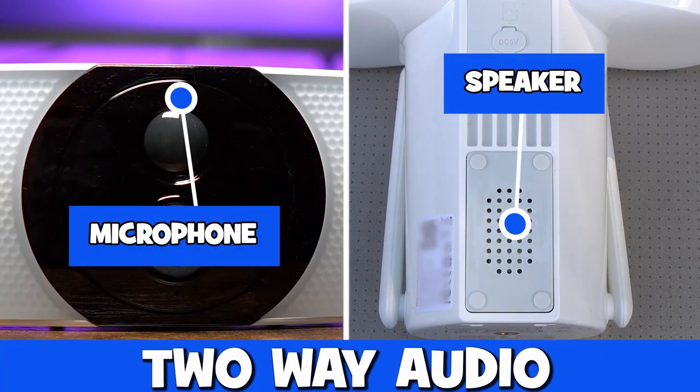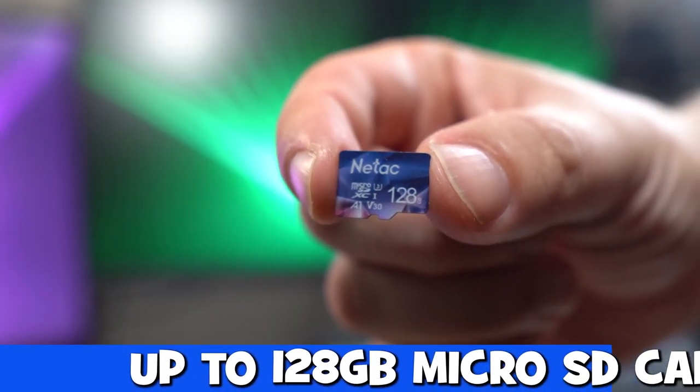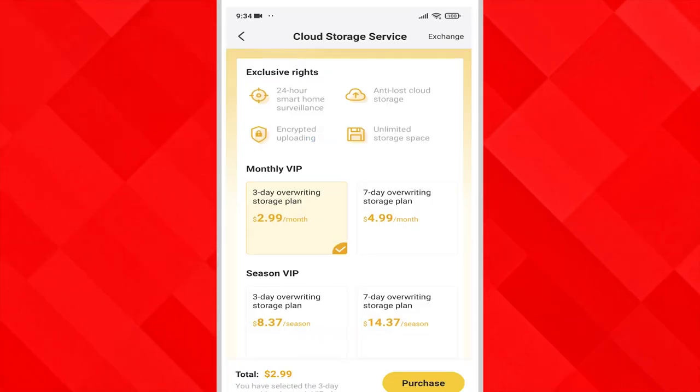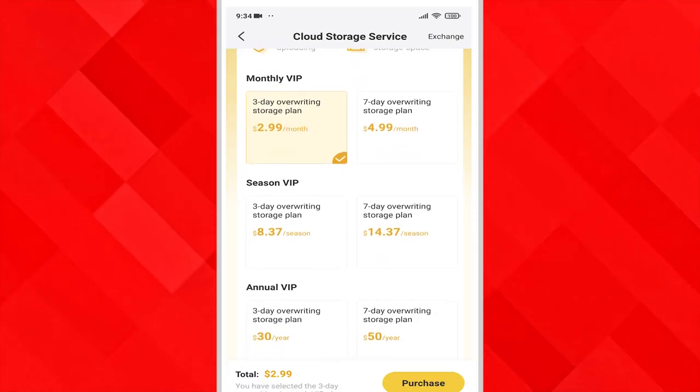There's an inbuilt microphone and speaker for two-way audio, and your footage can be stored on a micro SD card or on the cloud using the app. You get the option of seven days of free storage, or you can take out one of their plans if you'd like a copy of your footage on the cloud.